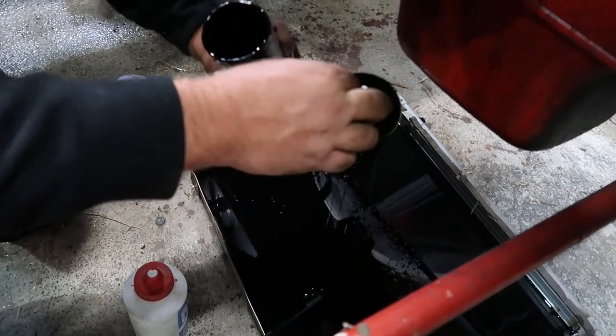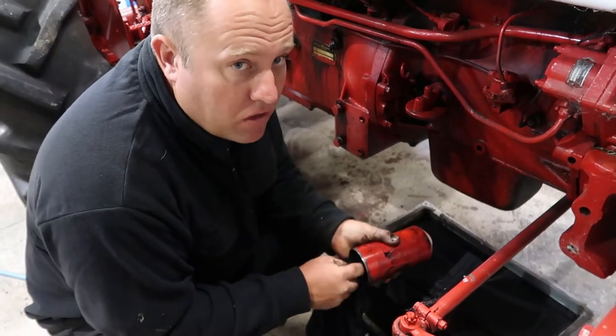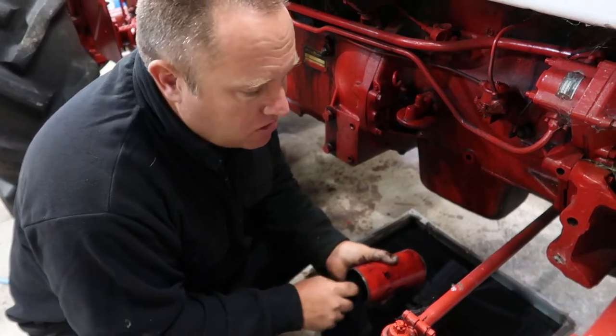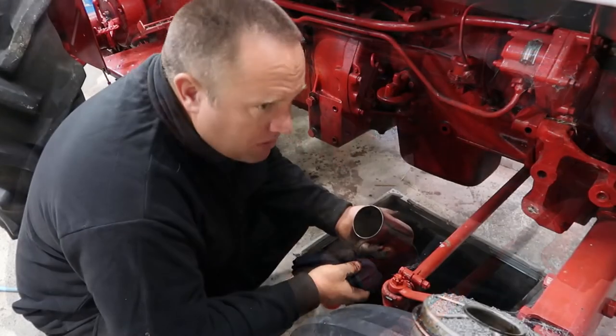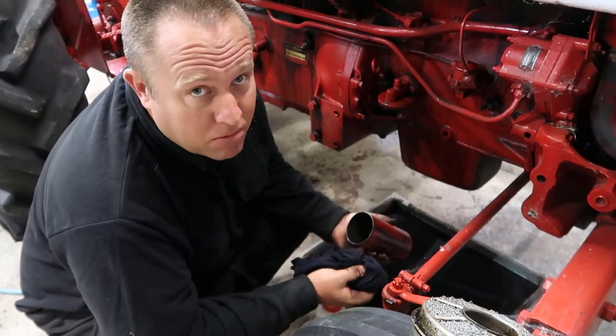The actual instructions in the book say to remove the heater element, throw it away after 120 hours of use, and replace it. There's obviously no heater filter element in here — these are the things you think about doing on a rainy day in the middle of quarantine, and then you realize you don't have a spare filter.